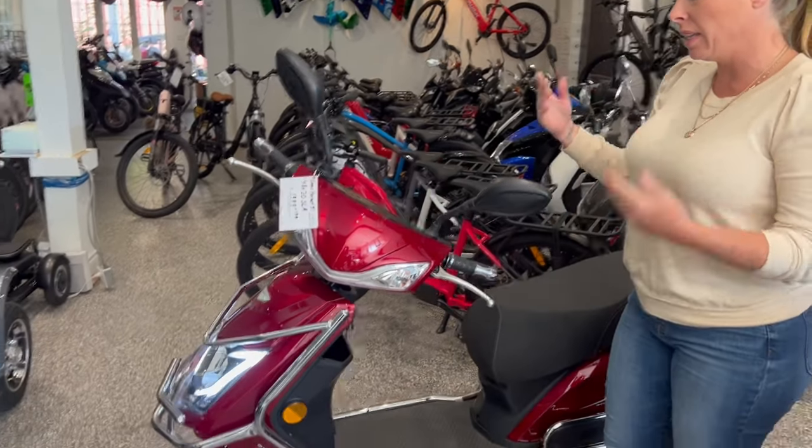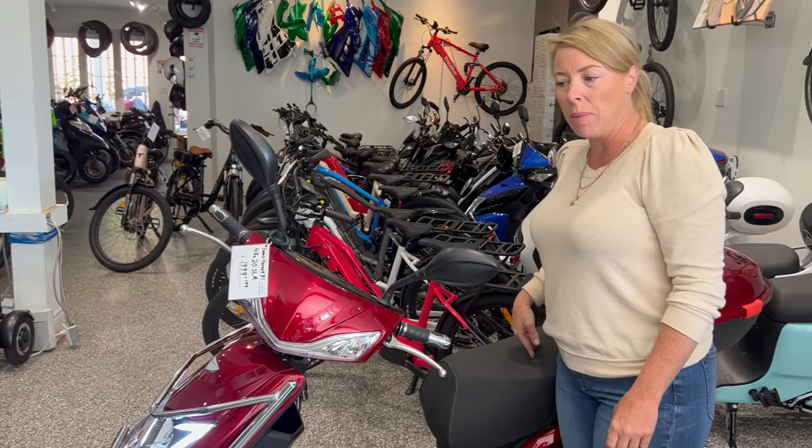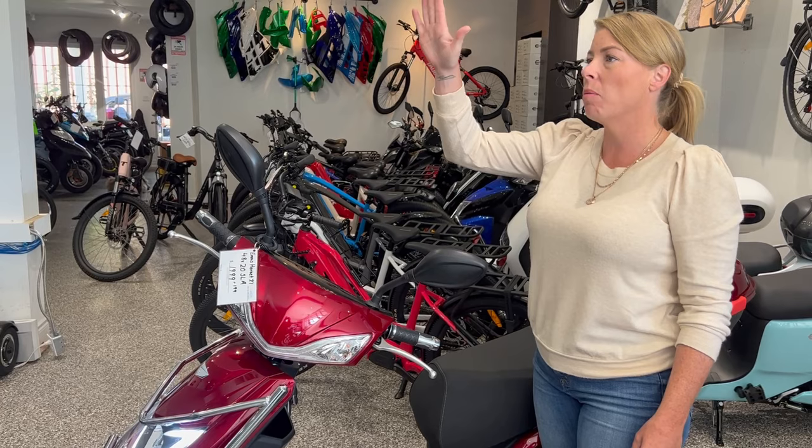It still comes in a 48 volt and a 60 volt. Why do you want a 60 volt? If you've got hills, you want to have passengers, you've got a little bit more top speed unlimited, and you've got more climbing ability.